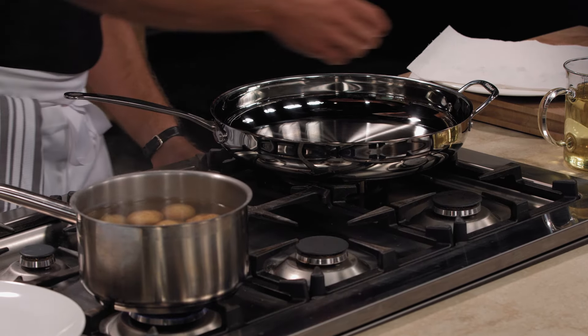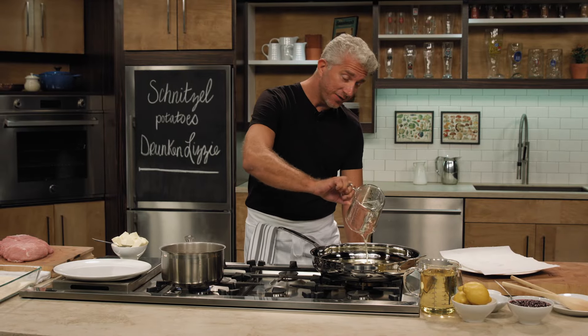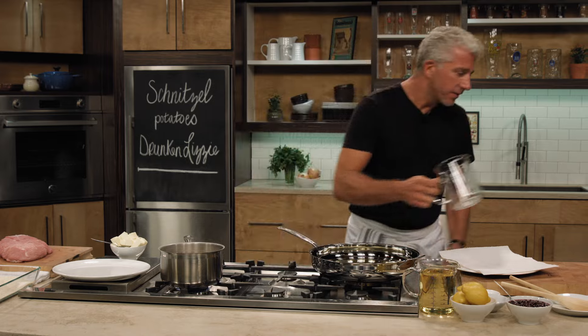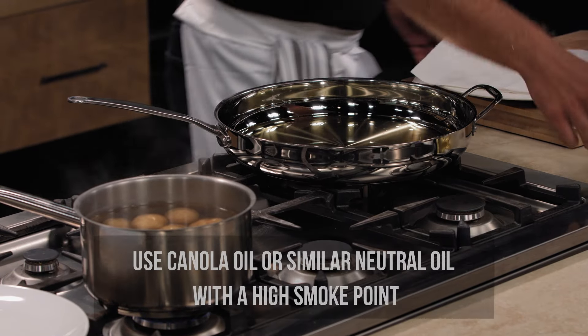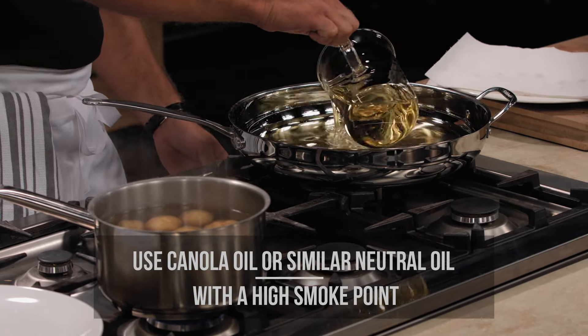Before we clean and cut the pork, we're going to start with the oil. Start heating up the oil. Make sure you have enough oil in it — if it's not enough and you're just covering the bottom, the schnitzel won't swim in it and you will have darker, unevenly cooked spots.